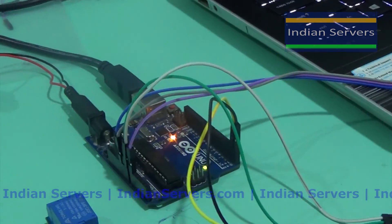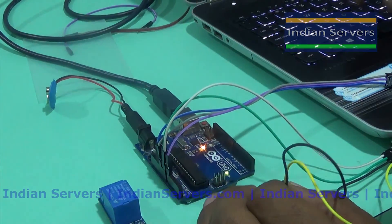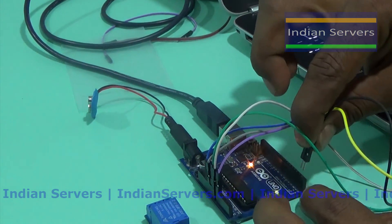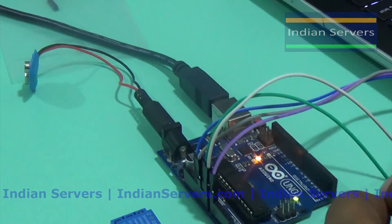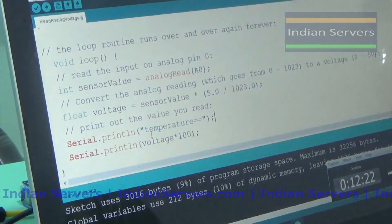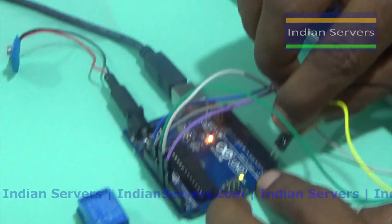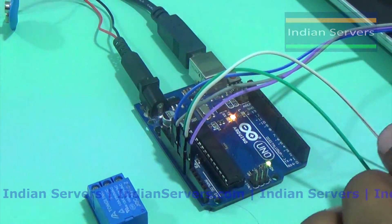Now we are going to upload this program to the Arduino. Before uploading, you should remove the Bluetooth module because the program uploads through those two pins — if you connect them while uploading, you may get an error. So remove those connections, upload the program. The program has been successfully uploaded. Now reconnect the Bluetooth and you can see the data in the serial monitor also.